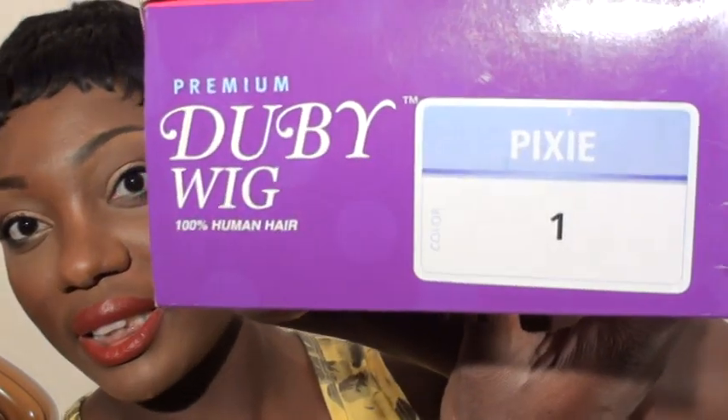Hi everybody, this is Vege — it's Alita Laika — and today, as you see, I'm coming with a different look in the total. I'm bringing a review on the Ultra Doobie Kisses Pixie — yes, it's the Pixies Wig in color 1. And this is the wig.